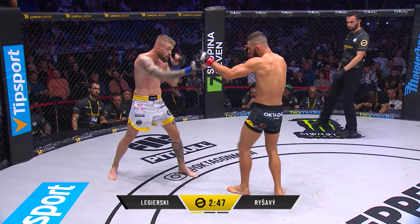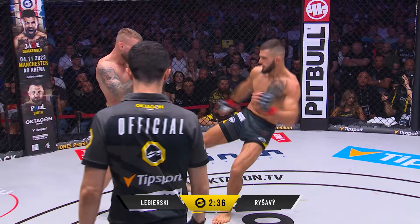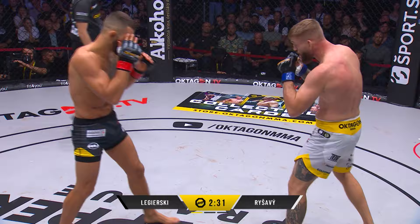Two minutes, 45 seconds left in the first round. Steady opening to this bout — potential lightweight title connotation. Nice left hand lands, nice left hook. But it was as Reshavi moves away, another low kick lands. Leads out with that left hand.